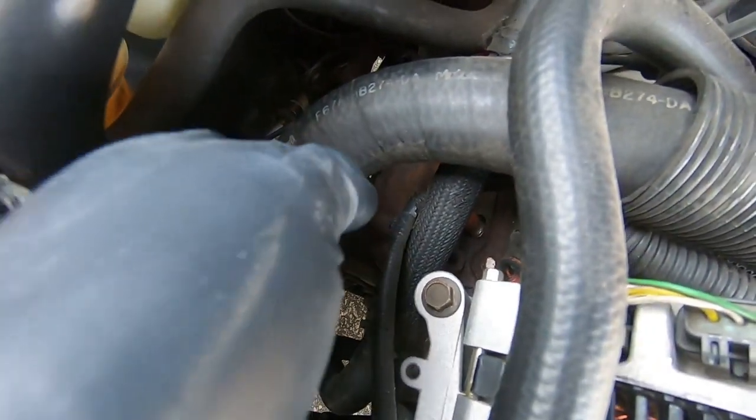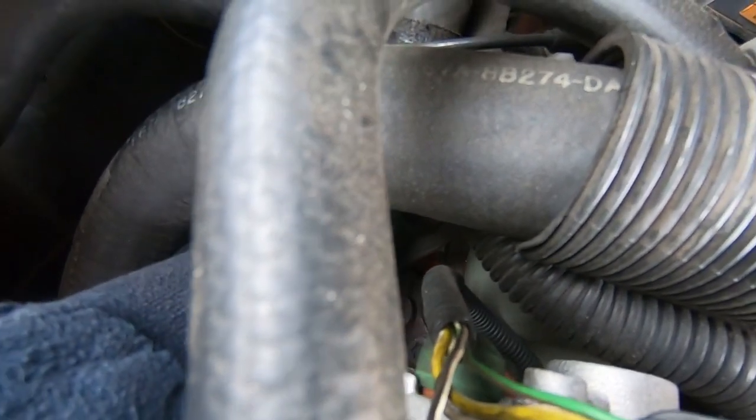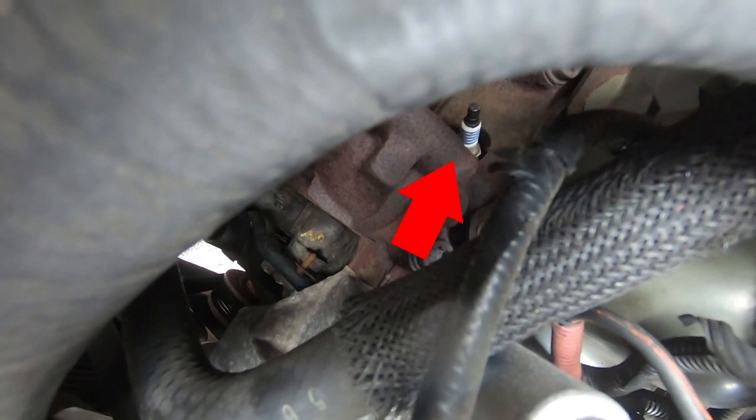We're going to do the first one which is right there next to the alternator. You can see that little red wire right there — that is the first wire. I'm going to sneak my hand in there and pull the wire off. I'm going to take my hand and go through the radiator hose here, sneak my hand right around that plug and pull the wire right off. All right, so I have the wire free.